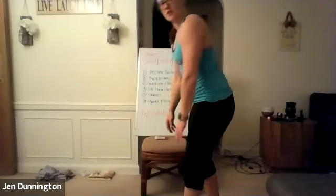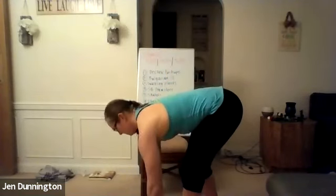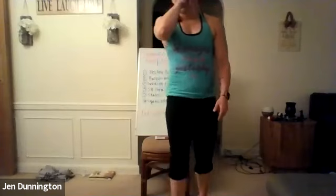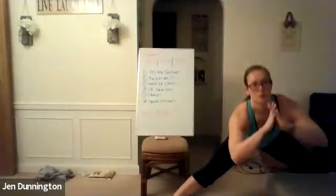Shake it out and then switch sides. Staggered stance — get that good stretch in the front. Next up: lateral lunges side to side. Go side to side, sit back on those heels for a nice stretch. Five of them, nice and controlled — hold it, back up. Five each direction.